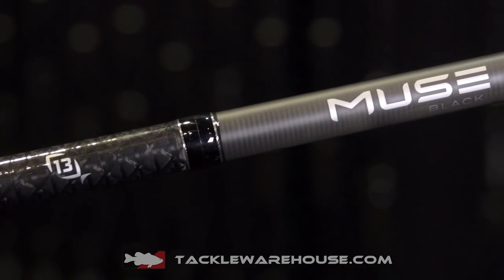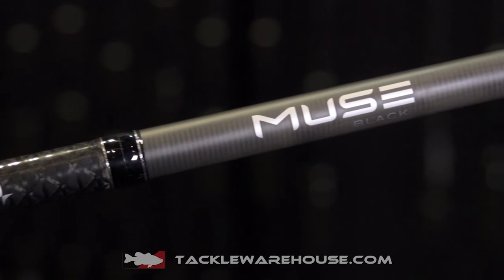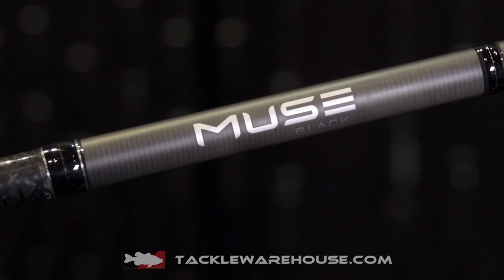Absolutely. One thing about this rod — it's big, it handles big baits, anything from like four all the way to 22 ounces. We've got a SKU for everything.